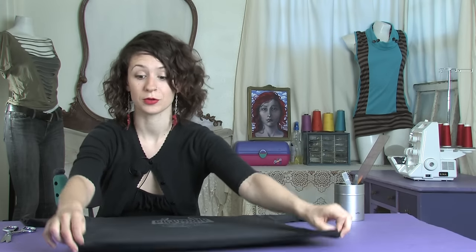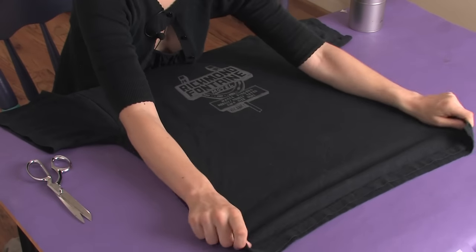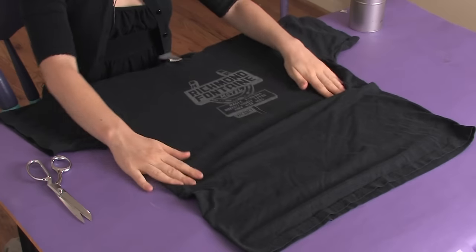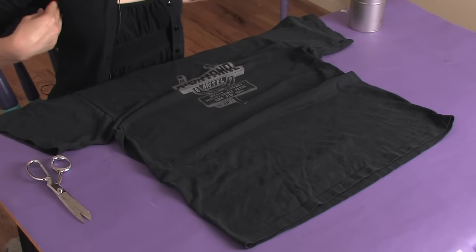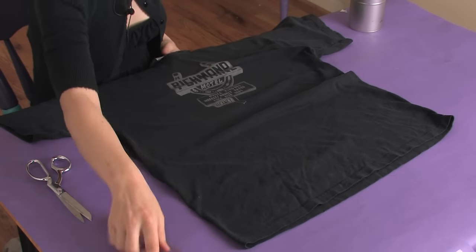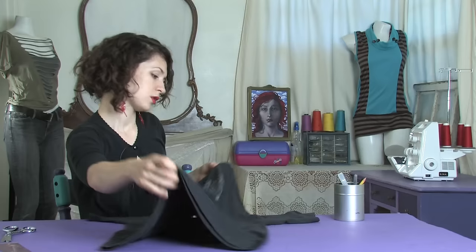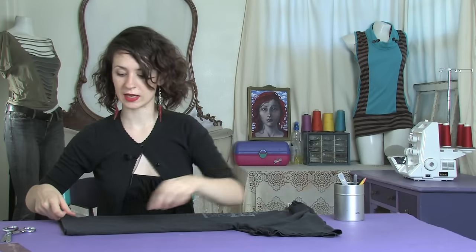To begin you'll need that big old t-shirt that is pretty large, and then you just need to figure out how much space you need to cover the front of you. Once you figure that out, you just want to fold your shirt in half with the front on the outside.